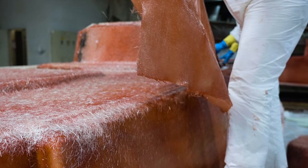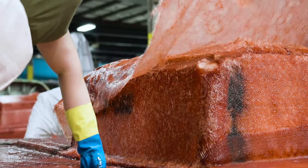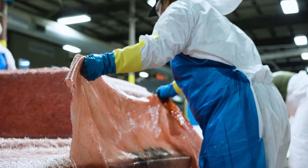Once all of the core materials are placed, the process of bulking can begin. This process ensures a consistent thickness and strength for the deck and is done by hand-laying precision-cut pieces of fiberglass.